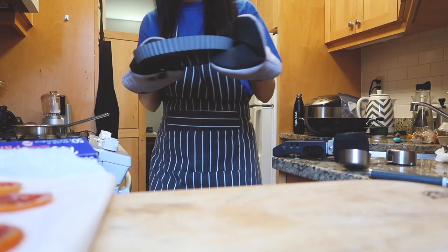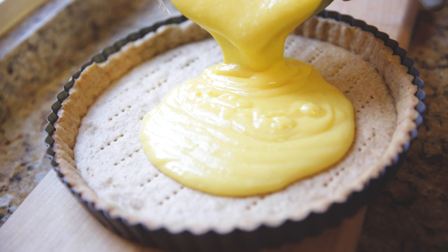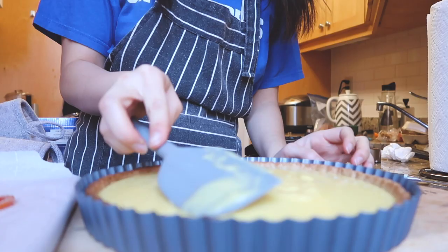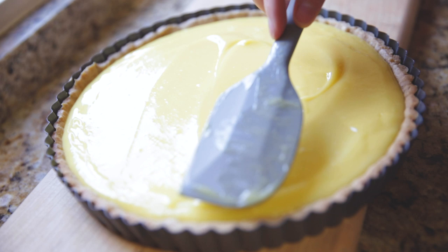I still remember how good this smelled when it came out of the oven — and there I am again smelling my tart crust. You want to make sure that it's cool before you pour your lemon curd in. This part just feels so amazing because it's so perfectly smooth and creamy. Then we're just going to pop that in the fridge and let it chill for a while.